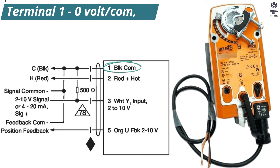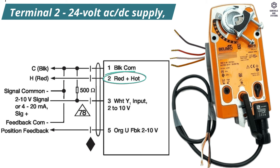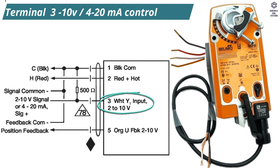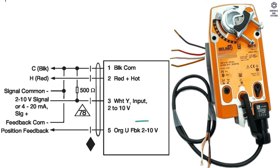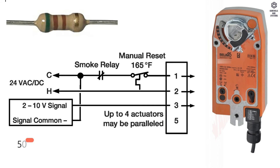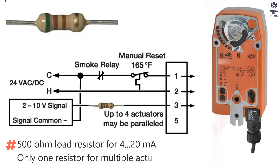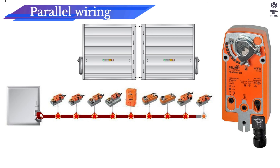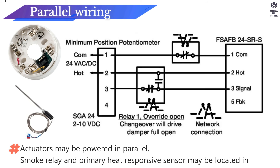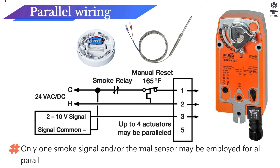Wiring data: Terminal 1 is 0 volt or common, wire color black. Terminal 2 is 24 volt AC or DC supply, wire color red. Terminal 3 is 2 to 10 volt or 4 to 20 milliamps control signal, wire color white. Terminal 4 is 2 to 10 volt feedback signal, wire color orange. A 500 ohm load resistor is required for 4 to 20 milliamps — only one resistor for multiple actuators. Actuators may be powered in parallel. Smoke relay and primary heat responsive sensor may be located in the hot wire; only one smoke signal and/or thermal sensor may be employed for all paralleled actuators.